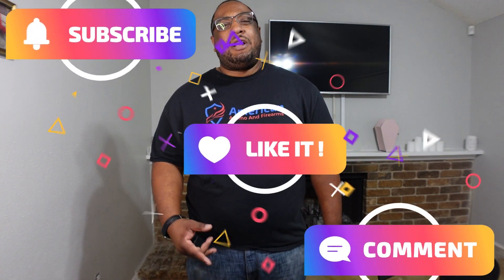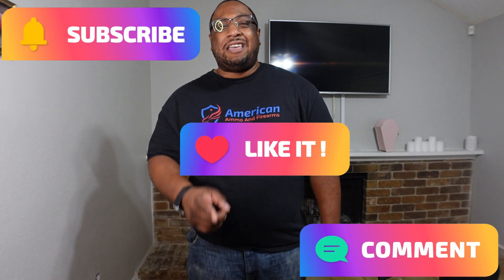If you're interested in the product, the link is in the description — 1791 Gun Leather did send it to the channel, so if you use that link I do get a small kickback, but it doesn't cost you anything and helps support the channel. I think it's a really good option instead of just throwing magazines loose in your pocket. All right, we're out of here — I'll see y'all next time.